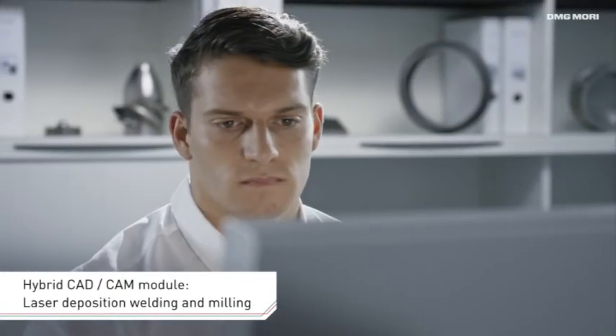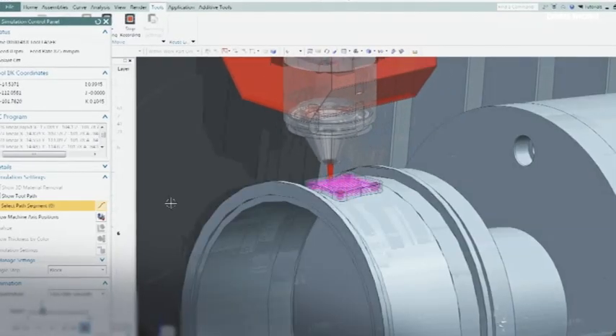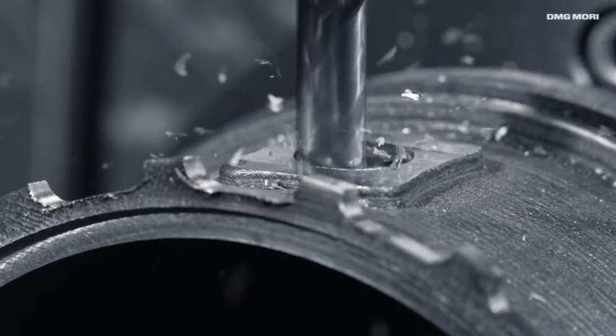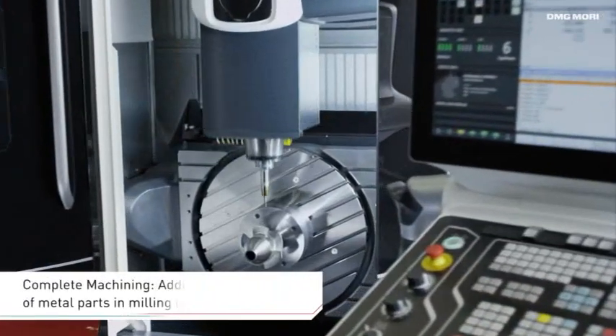Controlled by additive and subtractive CAD/CAM programming based on provided customer data, the Lasertek 65 3D hybrid creates high quality workpieces within a short period of time and offers almost unlimited possibilities in regard to product design and material.